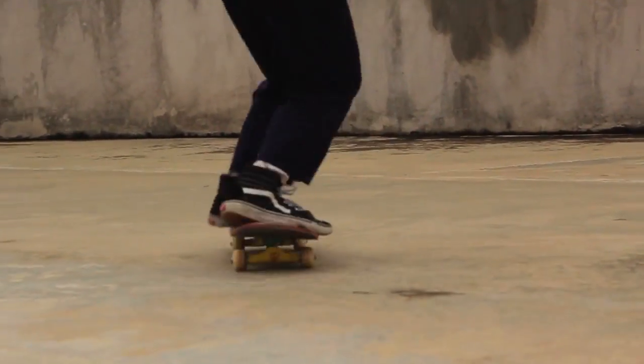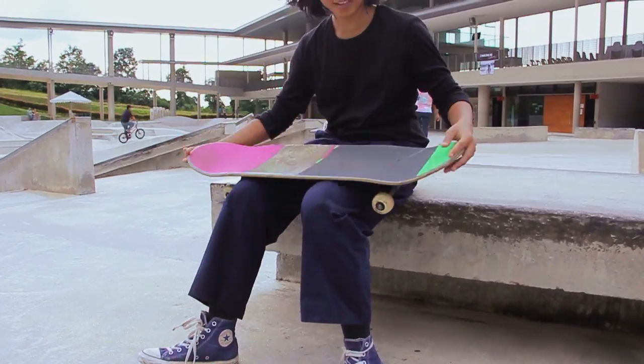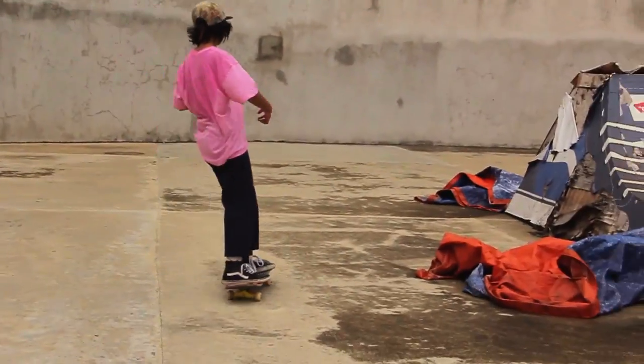You do it like an ollie, and then at the end you kick, and then you jump with the board, spot the grip tape, and then land it. That's how to kickflip.